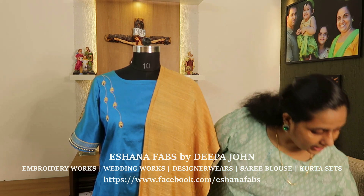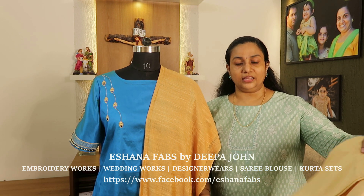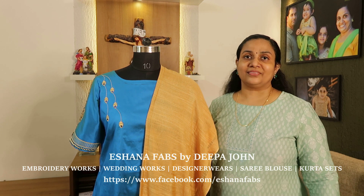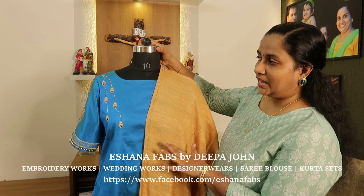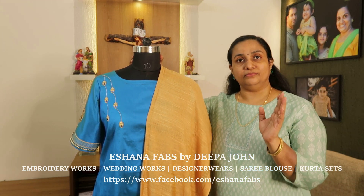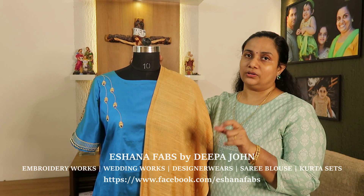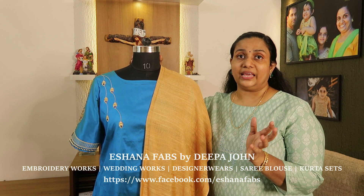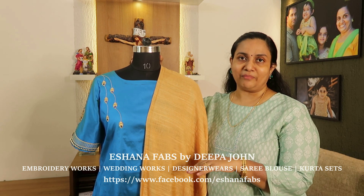The bottom is a chewy bottom. We are also focusing on the mesh embroidery. The mesh embroidery also has beadwork — this is not a heavy beadwork. We are focusing on the embroidery work.